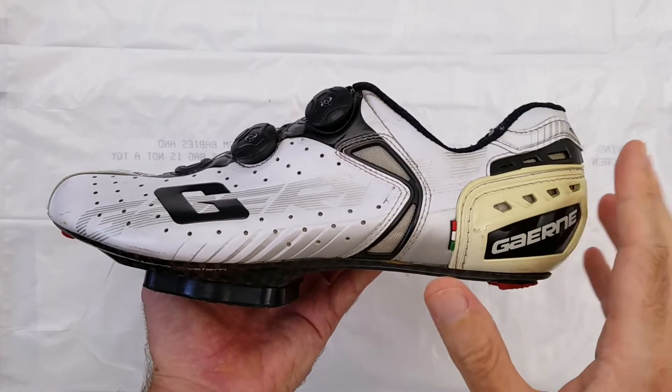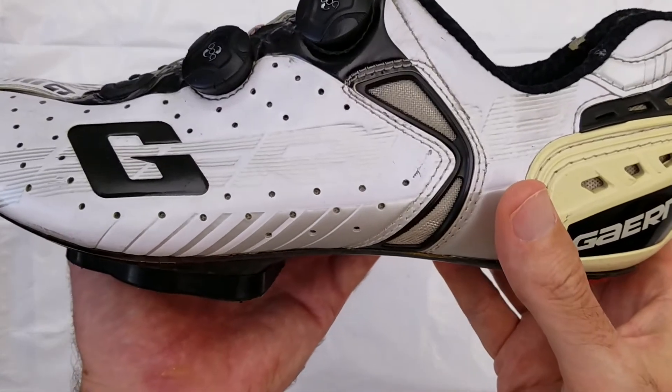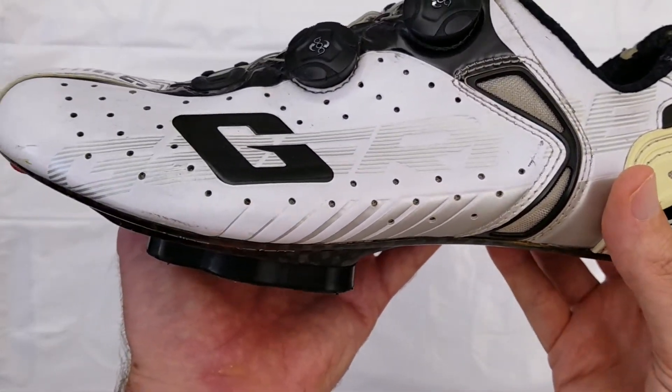Except for the yellowing at the heel, my older G-Chrono here is wearing very well and hopefully I'll get at least three more years out of it.